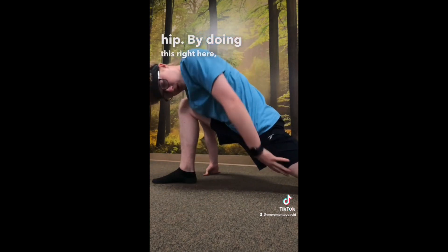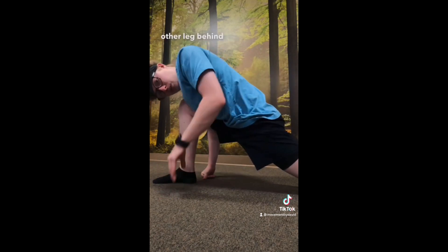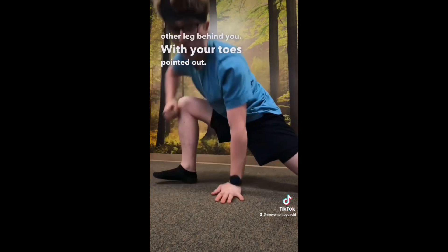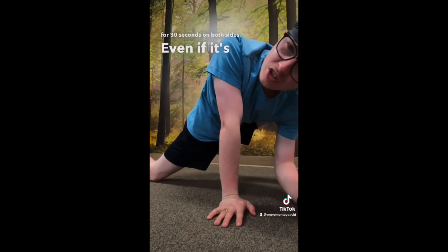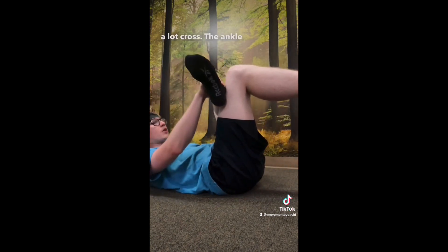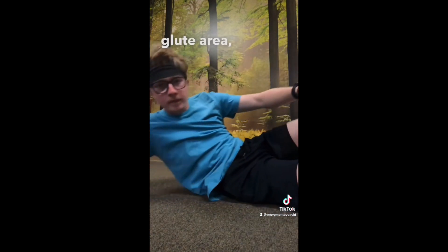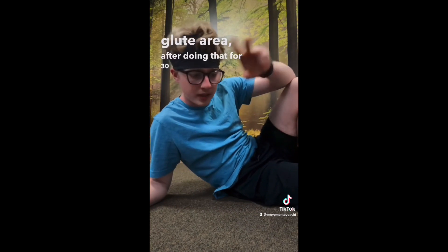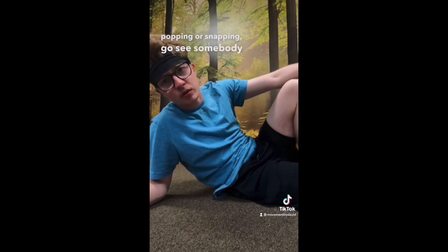By doing this right here, you're stretching your hip flexors. Keep your knee right over your ankle and stretch the other leg behind you with your toes pointed out. Hold that for 30 seconds on both sides, even if it's just the one side that's popping. This one also helps a lot: cross the ankle over the knee and pull the leg inward towards the chest and you'll feel a stretch in your side glute area. After doing that for 30 seconds for both poses, you should feel better. But if you have any excessive popping or snapping, go see somebody who can help you with it.